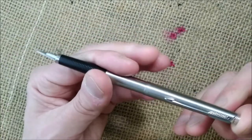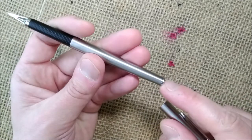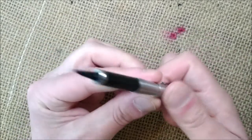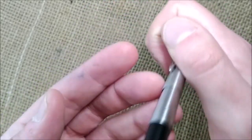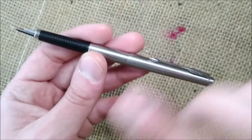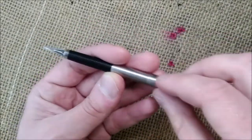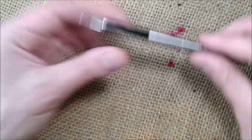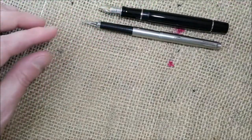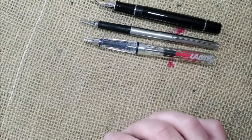They did something interesting in this pen: the cap stays in place by clicking. It has the same kind of mechanism for posting. It clicks in place and there is a very, very small gap all around — the barrel doesn't touch the cap — so it will not scratch the finish. It's very well done. And when you post the pen, it posts so deeply that posted it is just a little bit longer than the Parker Duofold — very well balanced to write with.